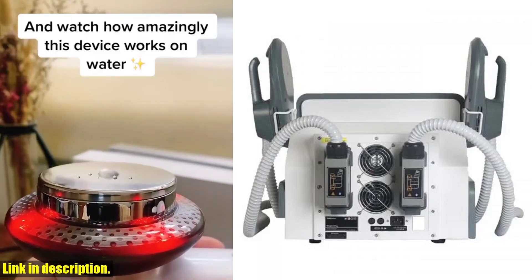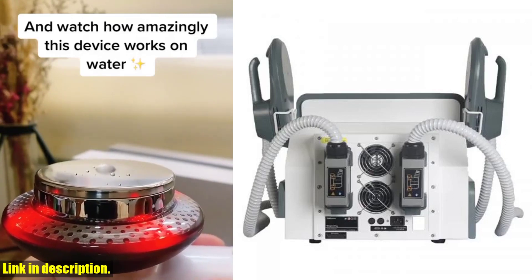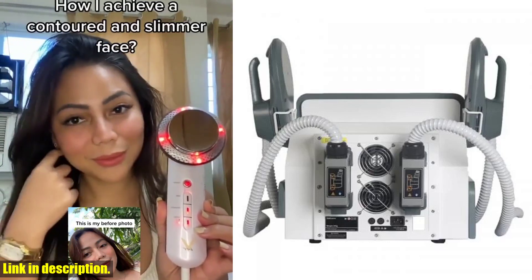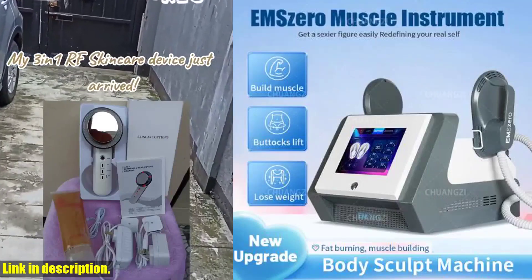This device can help you slim down, build muscle, tighten your skin, and reduce cellulite. It's the ultimate all-in-one solution for anyone looking to transform their body and achieve their dream physique.